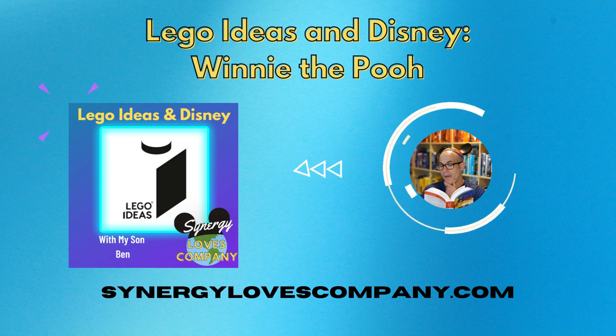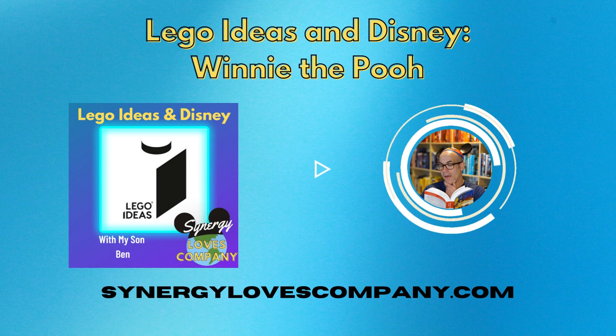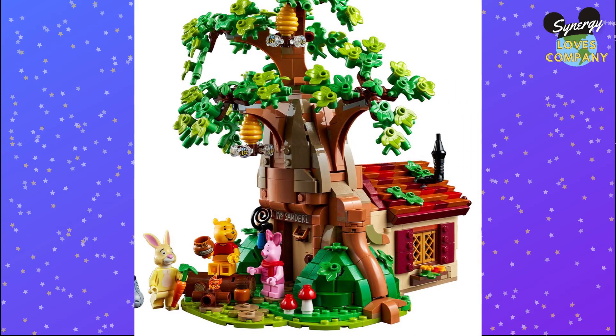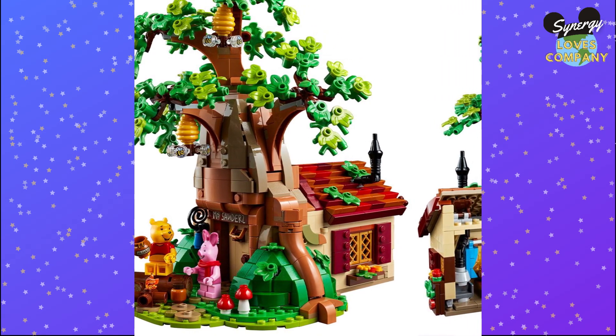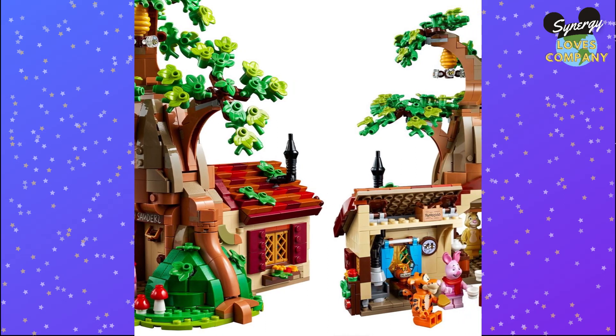We get Winnie the Pooh's treehouse in the Hundred Acre Woods. It's got the little Mr. Sanders sign above the door, like you'd see in Winnie the Pooh's house. All of the characters' heads are custom pieces.